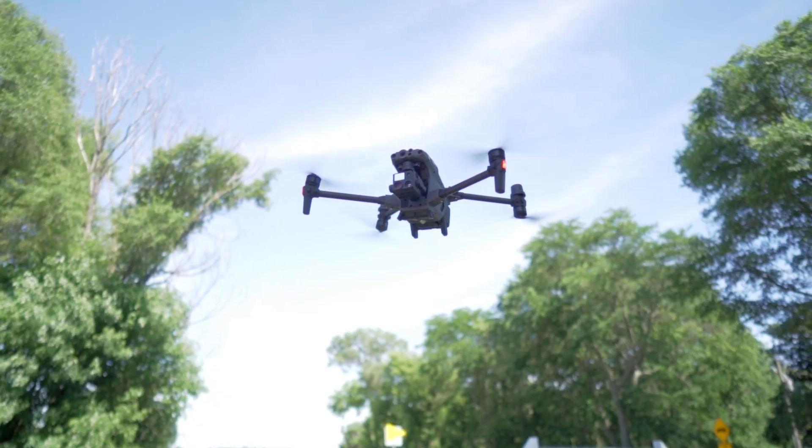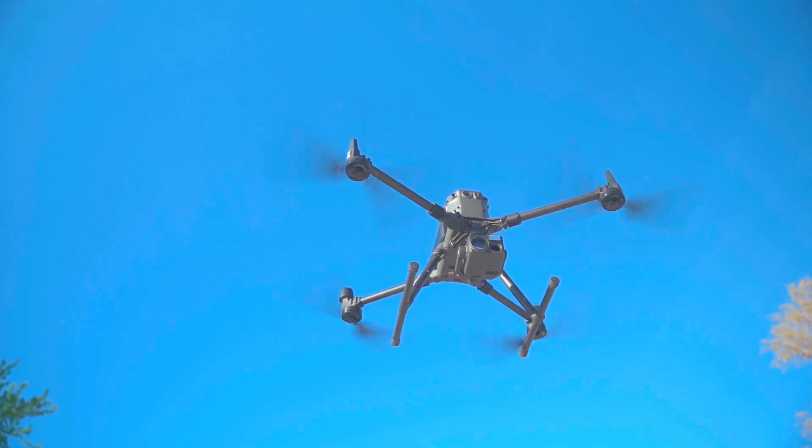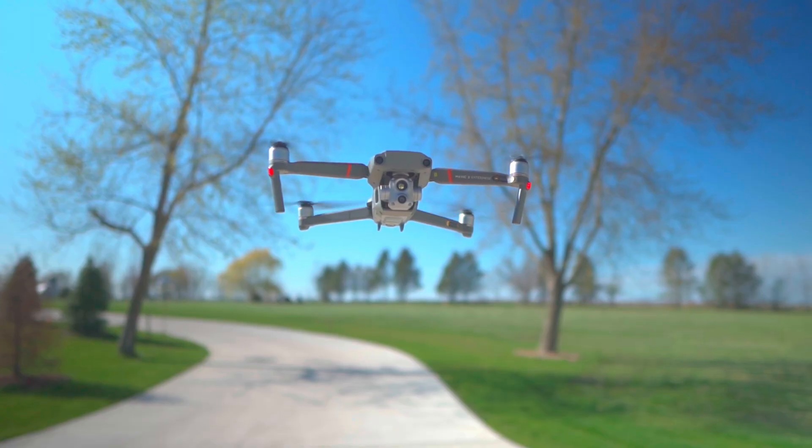It is time for a thermal drone showdown between the DJI M30T, the Matrice 300 RTK with the H20T, and the Mavic 2 Enterprise Advanced. We're going to tell you which drone might be right for you.